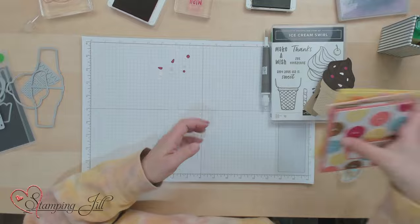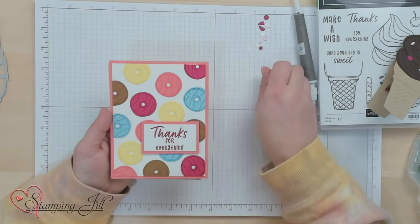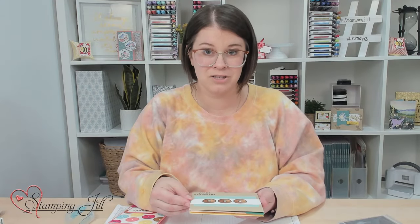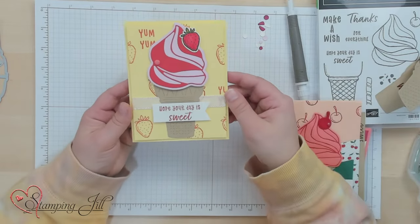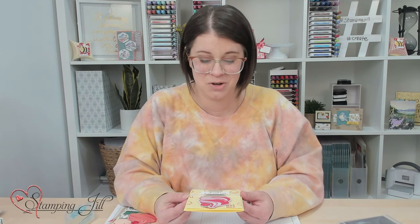Let me show you some other card ideas I've come up with using this stamp set. You have the cute donuts that are in there — this pattern reminded me of a tablecloth I once bought for a birthday party for my kids, the white background with all the colorful donuts. Here's another one, a little bit simple with just some cute chocolate donuts. Here's one with that cute ice cream cone. And one more — 'Hope your day is sweet,' with that cute strawberry and the strawberries in the background. So much fun.